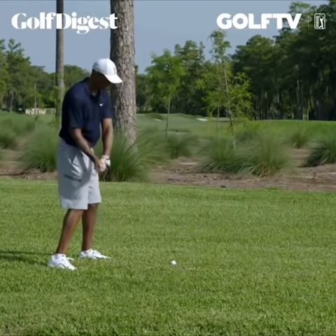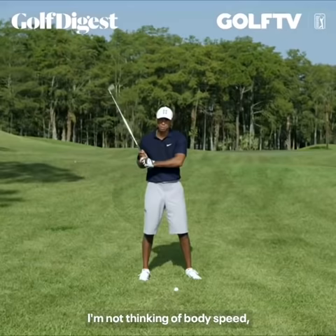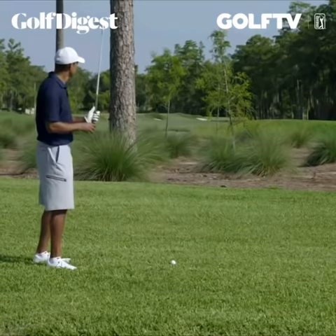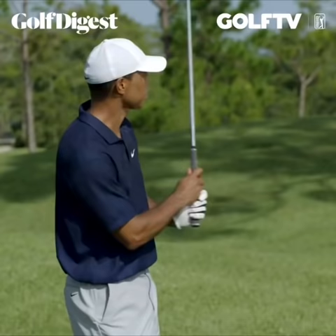This is not really about body speed — I'm thinking about nothing but hand speed. Put as much hand speed as I can to keep it in the air, and then obviously hook it from there.